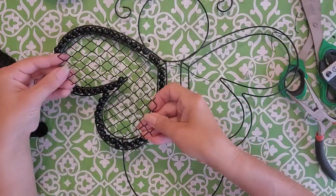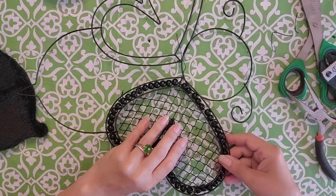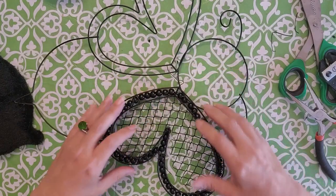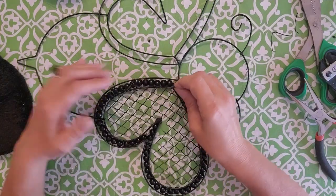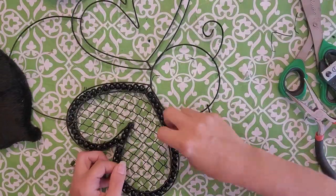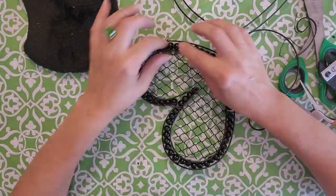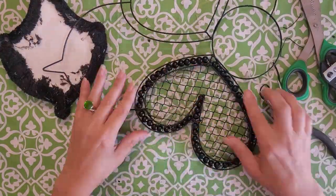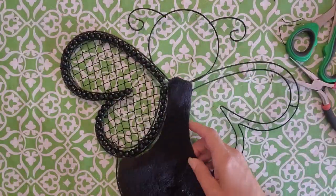Now here's the meshy part — we're gonna stick it on the back of the wing and use those wire ends you attached every so often to tie it in place. Feed the wire ends up through the mesh and twist them around on the back side. Keep in mind there's a front side and a back side: the beads puff out on the front side, and on the back side it's more flush with the metal frame. You can see how it's nicely puffed up on the front.